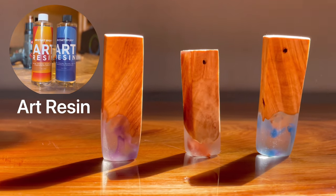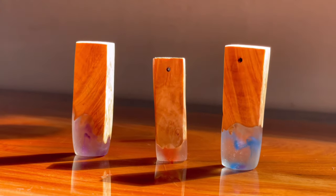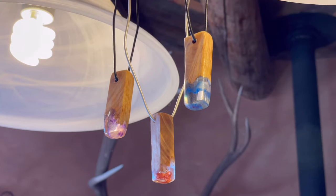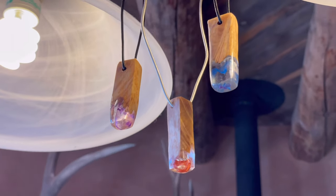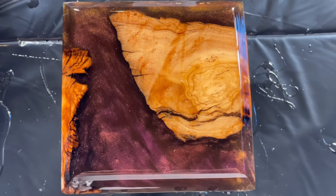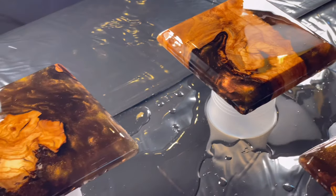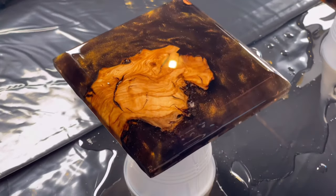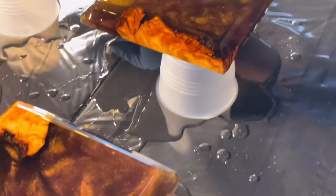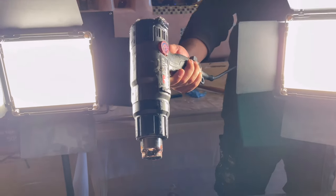Now let's move on to art resin. Art resin is a really fun epoxy to use because it's perfect for trinkets, charms, pendants, ornaments, and stuff like that. It's versatile and multifunctional — you can also use it if you don't have any tabletop and you've got a little bit of extra art resin laying around to do flood coats, just like we did with these coasters.